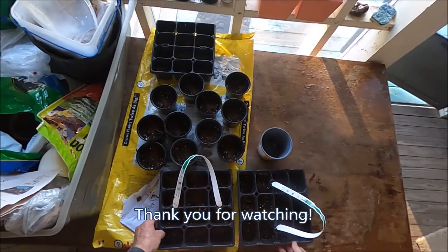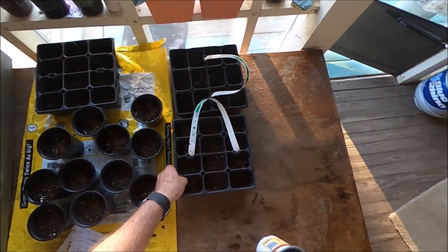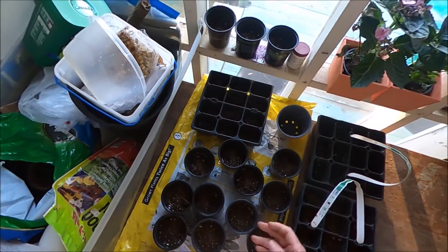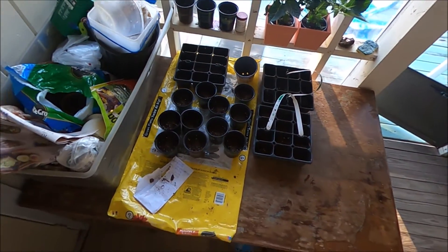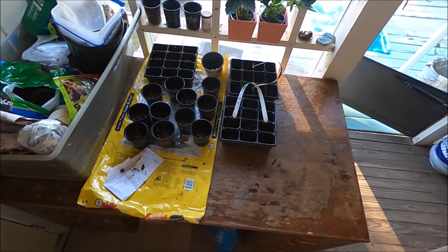And they were already saturated with water, so I'm just going to leave them and let them do their thing. So, that's pretty much it.